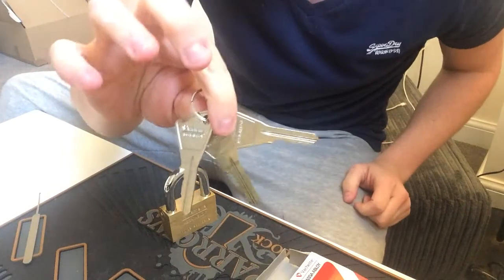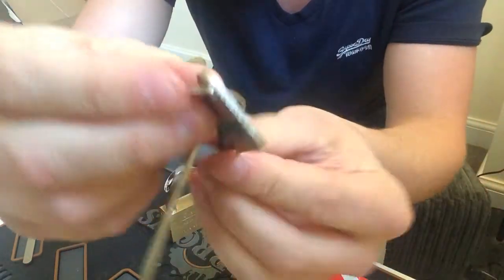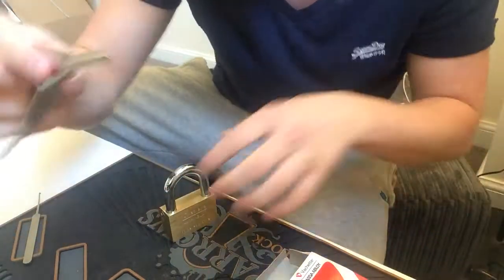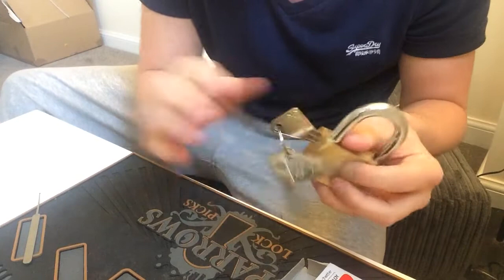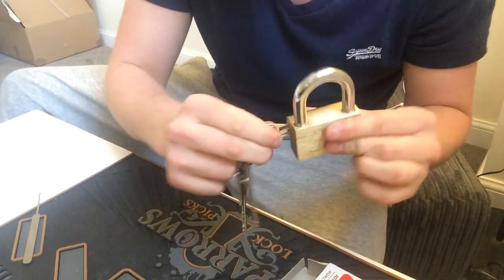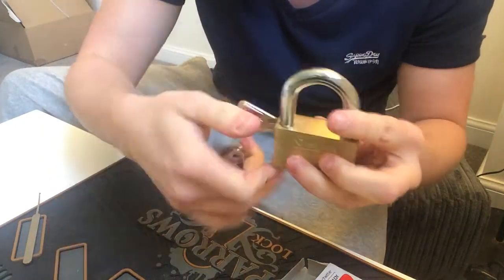It comes with three working keys, obviously all same cuts as your bedding. Nice little key looking key. Also a nice looking lock, unusual. It is key retainer and there's no spring tension on the shackle — it's not spring loaded.